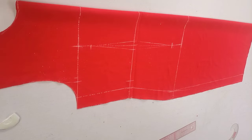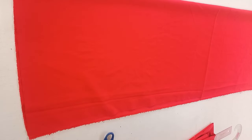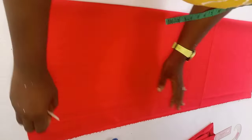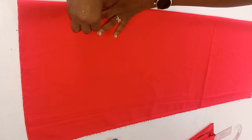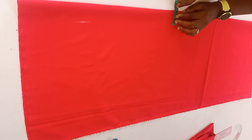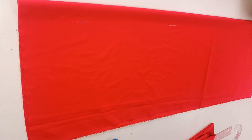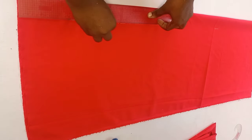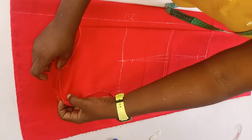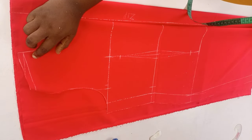I'll go ahead now and cut out the front pattern — this is what we have for the front. To cut the back, you also need to fold your fabric into two using the measurement used for the front pattern. For the front I used 13.75; for the back we are going to add an extra two inches to the 13.75 — that is for the zipper allowance. This is how I cut out the fabric needed for the back. I went ahead to mark two inches from the top to the end of the fabric and connect those two inches with a straight line — these will serve as our zipper allowance.